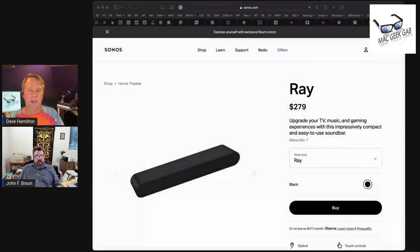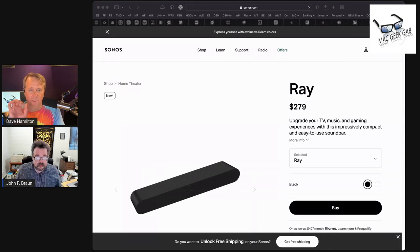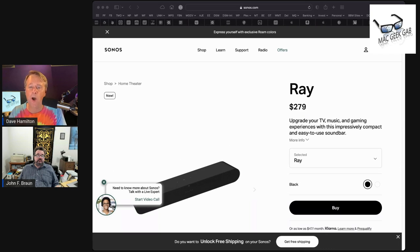I want to talk about a device I've had the chance to use lately and I'm pretty excited about. It is the Sonos Ray, which is their latest soundbar. The lead here is that it is a $279 soundbar from Sonos, and it is a fully Sonos device.